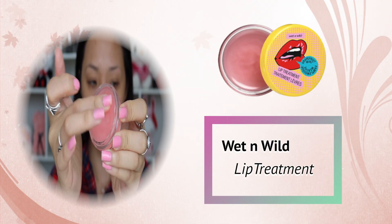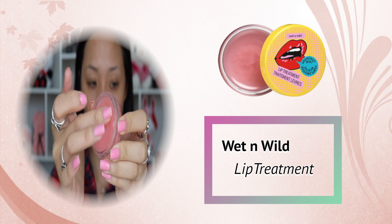Before I begin to do my makeup, it's important to prep. I'm using Wet and Wild lip treatment. This product has the scent of a grapefruit, which is very interesting, although it would not help my lips stay soft throughout the day as much as products like Carmex, but I just really enjoy the scent.